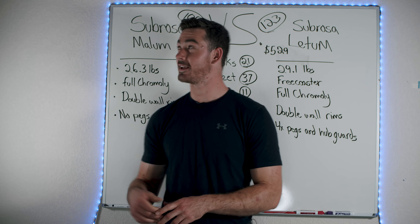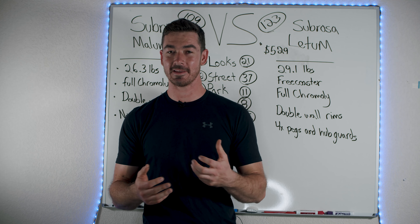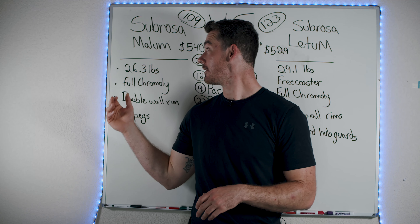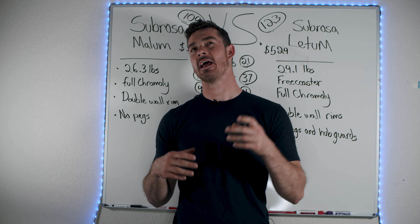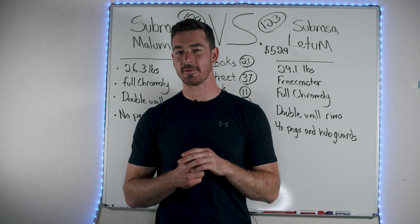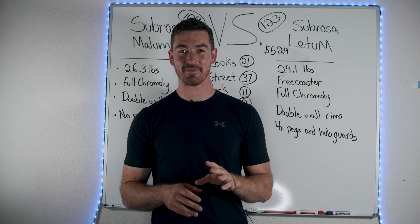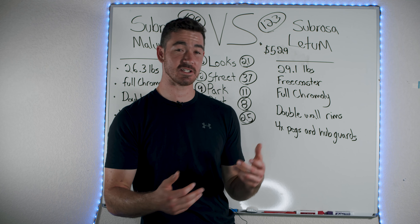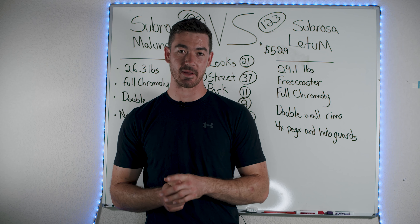Today we're going to be putting the Subrosa Malum up against the Subrosa Ledum. Both of these bikes are Subrosa's $500 to $600 bikes. One is a very street-focused bike, the other has more of a general geometry but it turns out to be really good for dirt. We'll talk about the Dougsterbob scores, how I came up with them, and which bike I would choose if I only had $600 to spend on a bike.